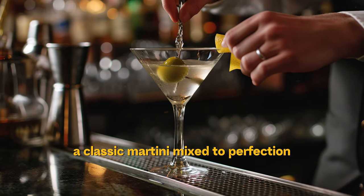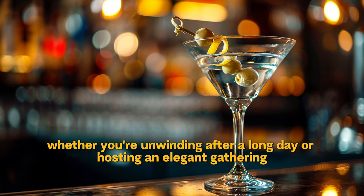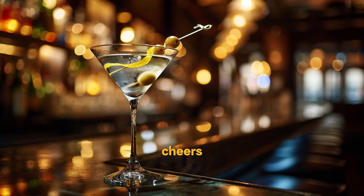And there you have it — a classic martini mixed to perfection. Whether you're unwinding after a long day or hosting an elegant gathering, this cocktail is sure to impress. Cheers!